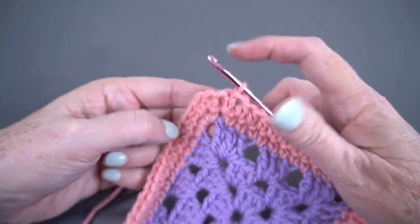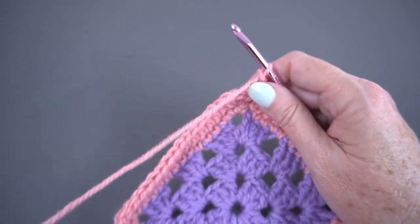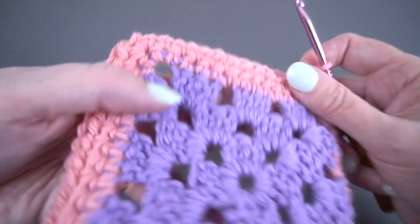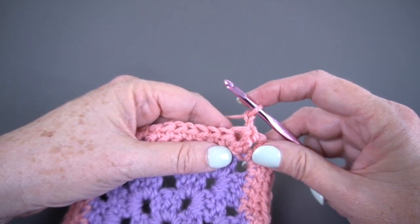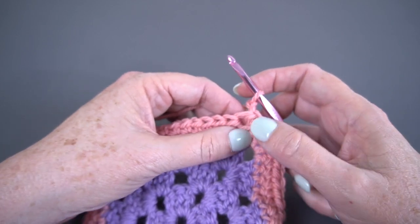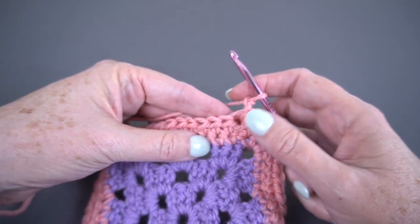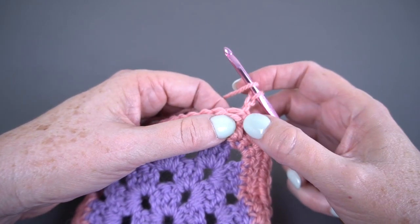That is the end of round two. I'm going to chain two to start round three, and to get that nice little ridge stitch I'm going to turn my work. So the first two rounds we went in the same direction, and for the third round we turn. Now we're going to work a half double crochet in the horizontal bar, sometimes called the third bar. There is a video here on that technique.